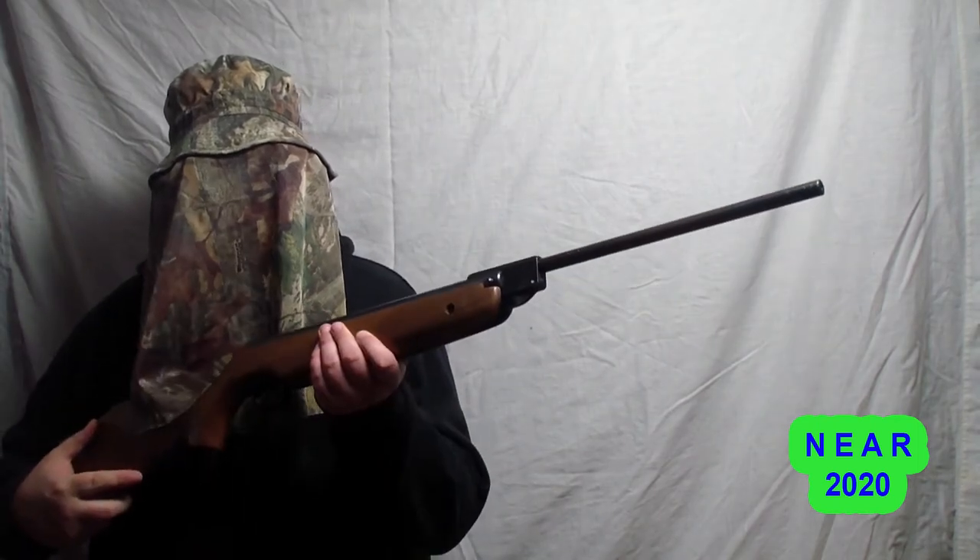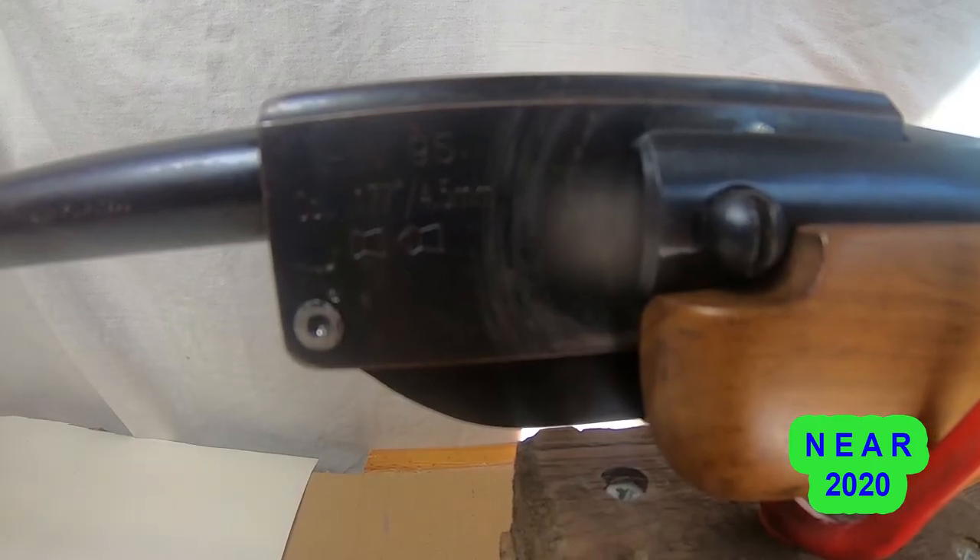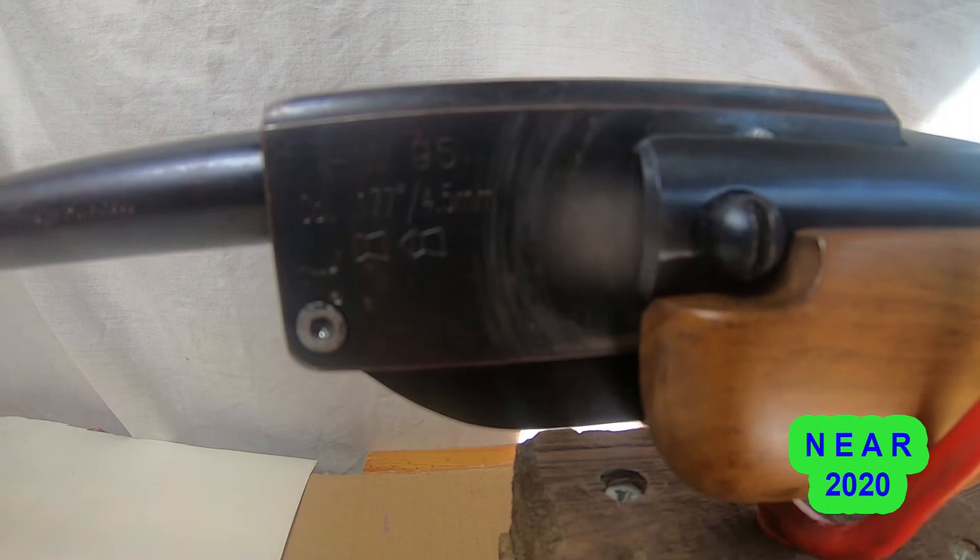Hi, this is a SMK XS20. It is a 0.177 barrel fillet. It is a Chinese gun.